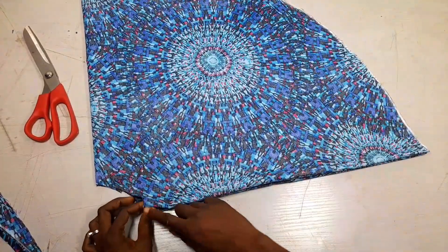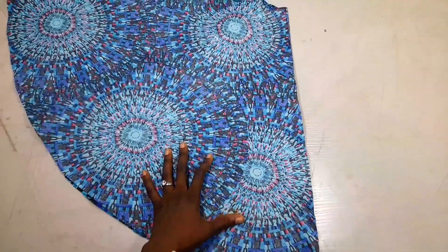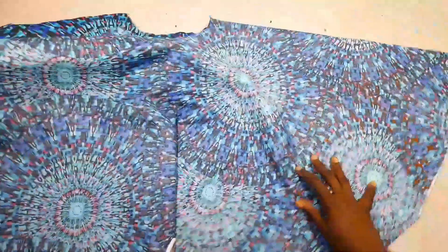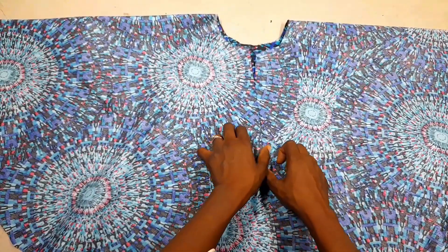I'll slit one side open — just one of them — so it will serve as my front opening. This will be the front.